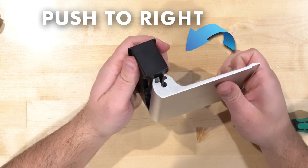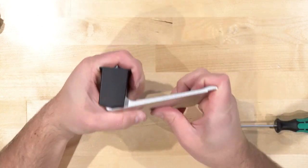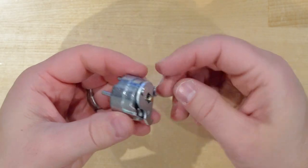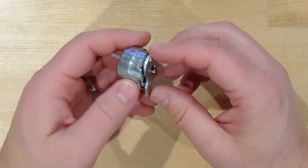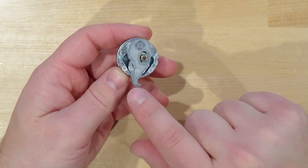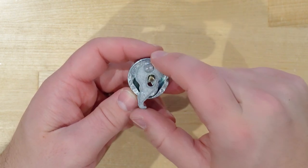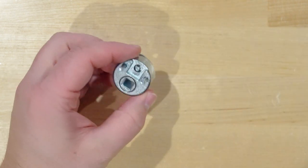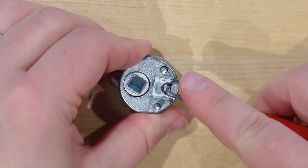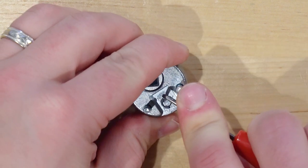Now we have push-to-right. Here is the cam for the paddle — and actually for the lever as well, it's the same cam. To switch from right hand to left hand, we have to swap this. As you can see right here, it's marked with an R for right hand. To get left hand, all you have to do is swap it around. You just remove this little clip here — I like to remove it going upward so it doesn't go flying.